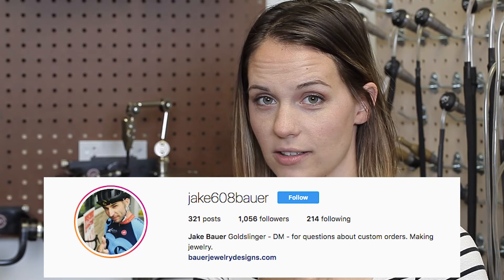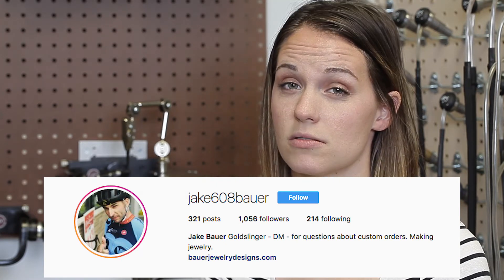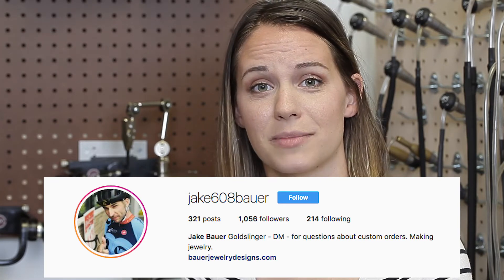Now that you're focused, if your work keeps moving out of view, we can show you how to center it in our next video — stay tuned. This week's suggested Instagram user is Jake 608 Bauer. Jake Bauer attended the Grand Masters program and does amazing work. You should go look at it, and if you want him to make you something, he does custom orders.